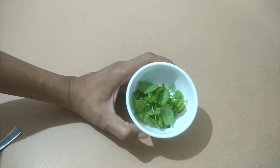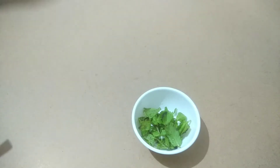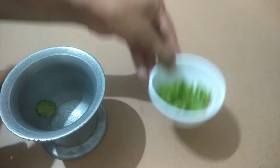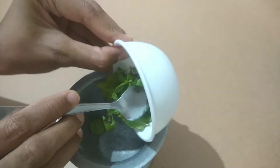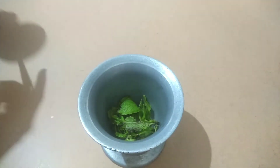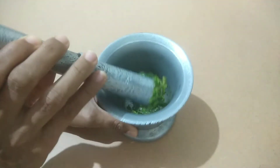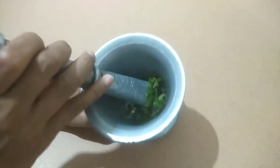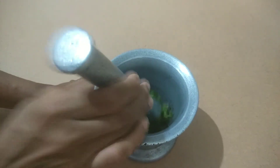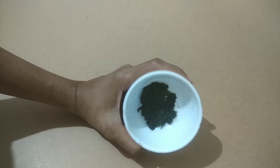So guys, I am taking the pudding and making a paste. You can see that I am going to prepare the pudding paste.